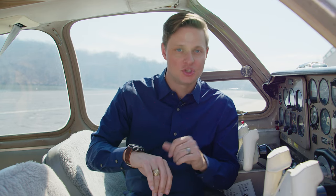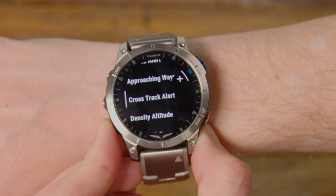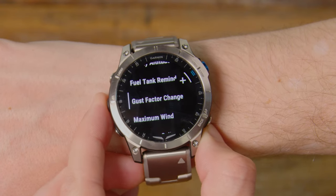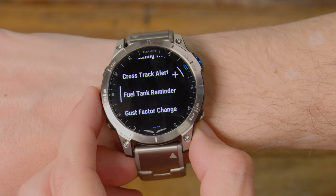A couple other features you can add that you can't do on the D2 Air X10 include approaching waypoints — it'll pop up and let you know you're getting to your next turn point. Crosswind alerts are really cool if you have a crosswind limitation and the winds are really out of limits, it'll pop up and tell you about that without you having to look it up constantly. Density altitude — if you find yourself in a high density altitude area like Santa Fe, you can set it to let you know when density altitude gets above 8,000 feet, and it'll pop up and tell you. Fuel tank reminder is another cool feature — once you start climbing out past about 200 feet per minute, the watch automatically starts logging your flight time, and it'll automatically tell you to swap your fuel tanks every 15, 30, or 45 minutes. You just get a little vibration, look at it, it says swap your fuel tanks — a great way to back yourself up as a pilot from potentially forgetting that.